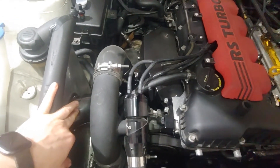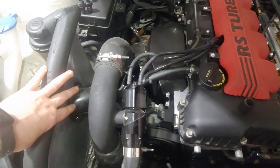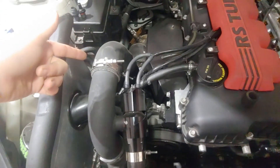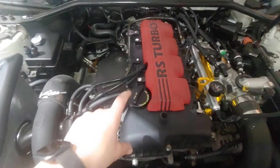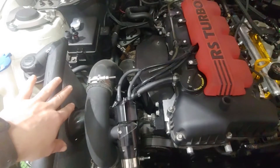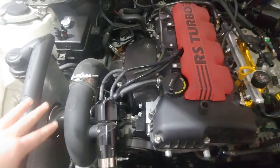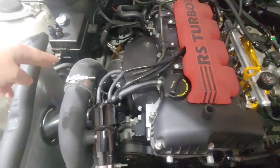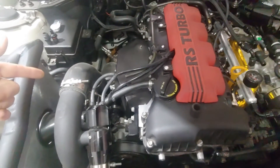Routing a catch can to your pre-turbo intake is always going to be superior because your turbo is always sucking air in. When you just run it vented to atmosphere, pressure equalizes with atmospheric pressure. Routing pre-turbo will help draw everything out, especially at wide open throttle or heavy throttle percentage — the turbo will suck all of that out, and the catch can is basically the filter so you don't have any vapors recirculating back into the system.